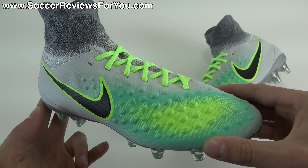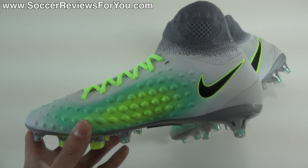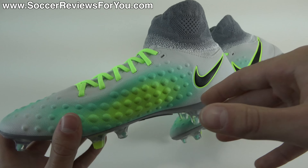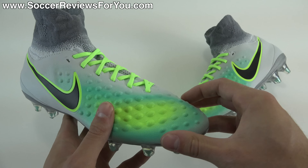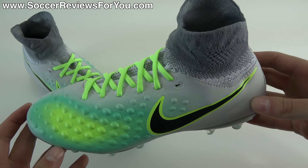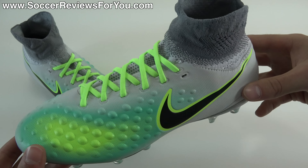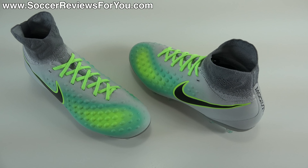We're going to cover all the details that you should know if you were at all considering a pair of these for yourself. It's the first time we've had a junior mid-cut variation in the Magista lineup. If you are interested in a pair, you can check out the review page on my website. You will find Buy It Now links with exclusive SR4U coupon codes where you'll be able to pick these up below their normal $150 retail price.